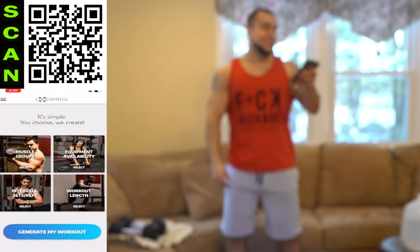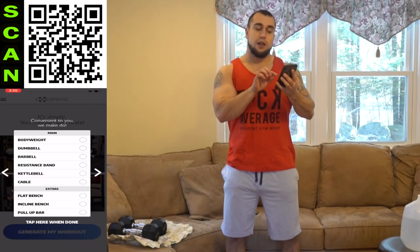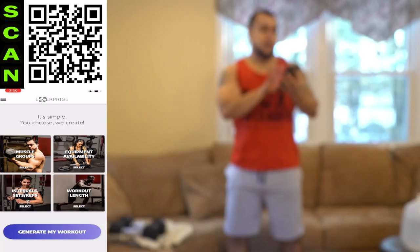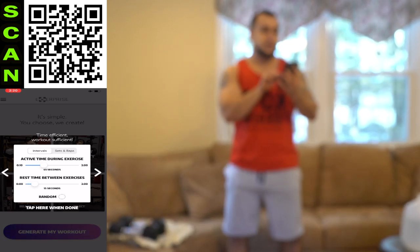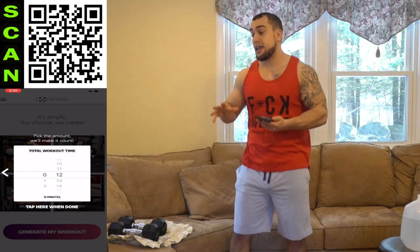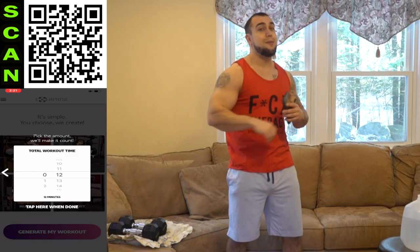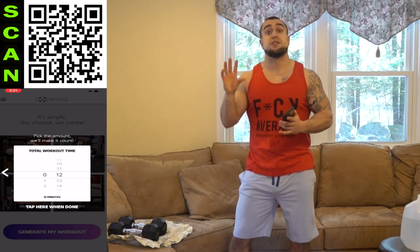Open up Xsurprise. Muscle groups — those biceps. Equipment availability — dumbbells only. And then intervals — 45 seconds high intensity followed by 15 seconds of rest. Upping it to 12 minutes of total workout time. If you're following these 30 days, you only do this routine once. And if you're taking this workout to mix into your own program because you love the routine's intensity, I'd stick to probably two sets max. It is a lot of volume in a 12-minute period.